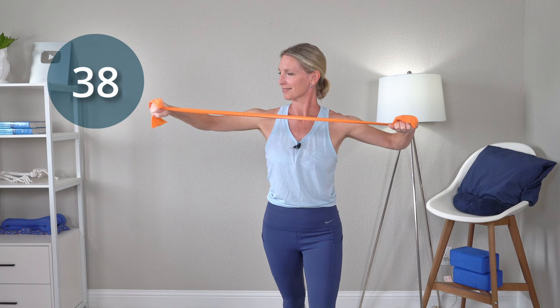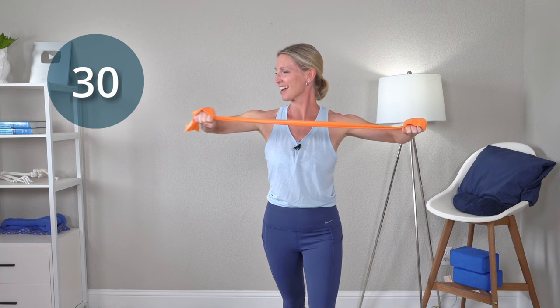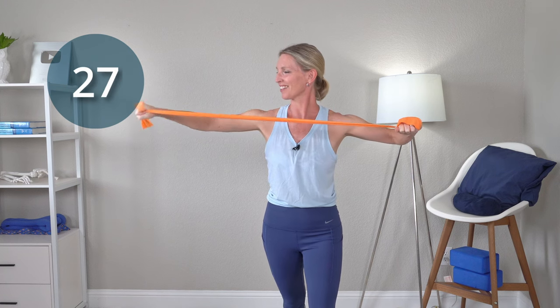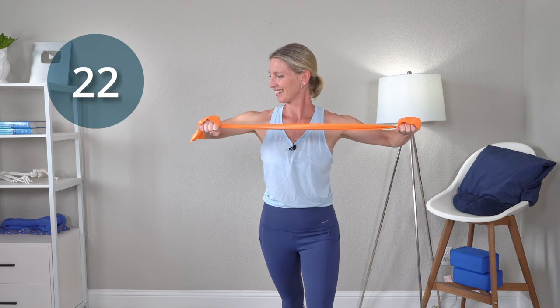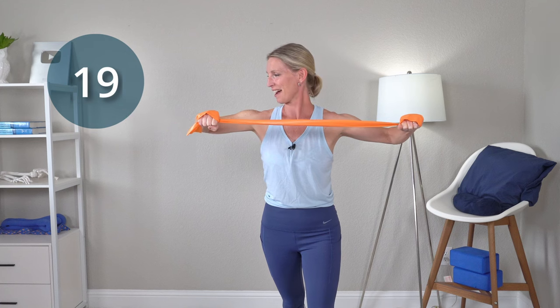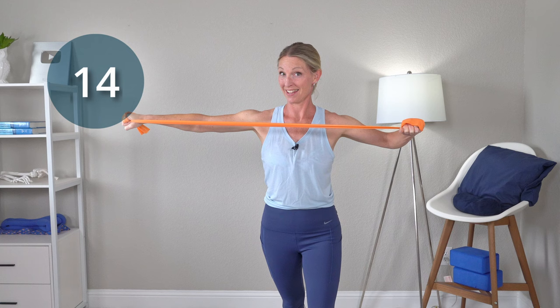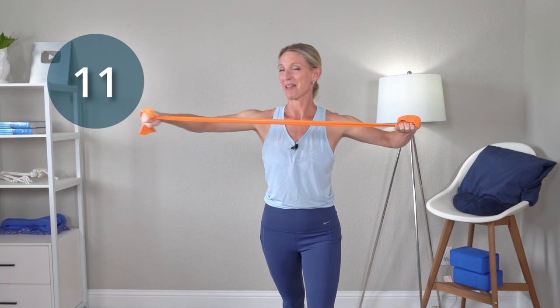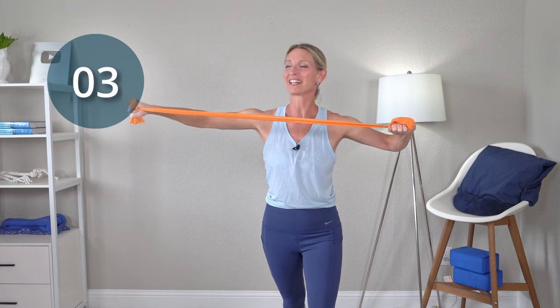Press out and back. Maintain that position on both sides. Nice and strong arms here. Press out, back. Keep that wrist nice and stable too. Press out and back. Really feel the burn in that tricep already, maybe even into the shoulders. Press out, back. Get one more in there. Press out and back. Good job.